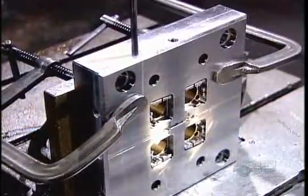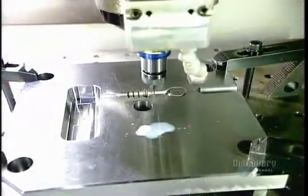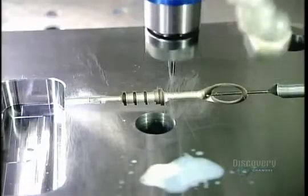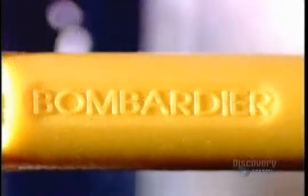After tooling, they drill coolant lines for the cooling fluid they'll use to accelerate the hardening of the molten plastic. Some plastic product parts, like that snowmobile oil gauge, have lettering on them. The factory engraves the letters in reverse inside the mold cavity. After the plastic's injected, the writing comes out frontward and raised.